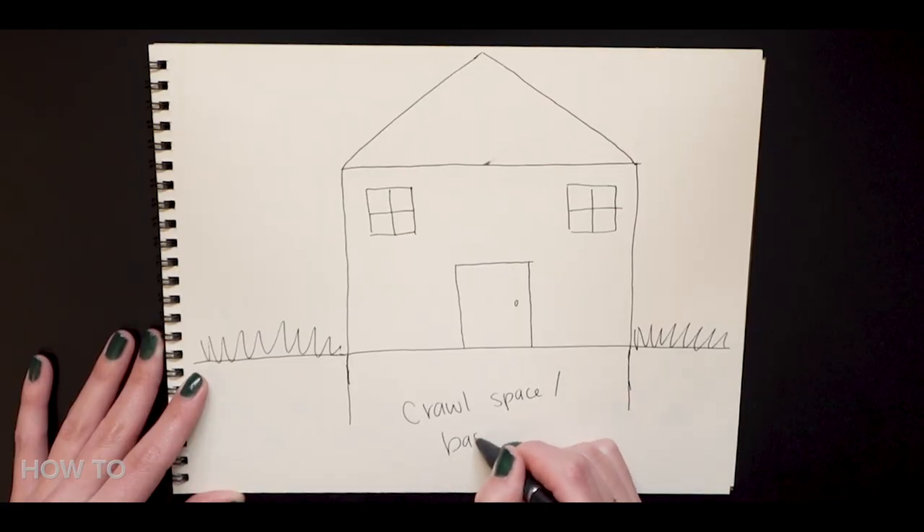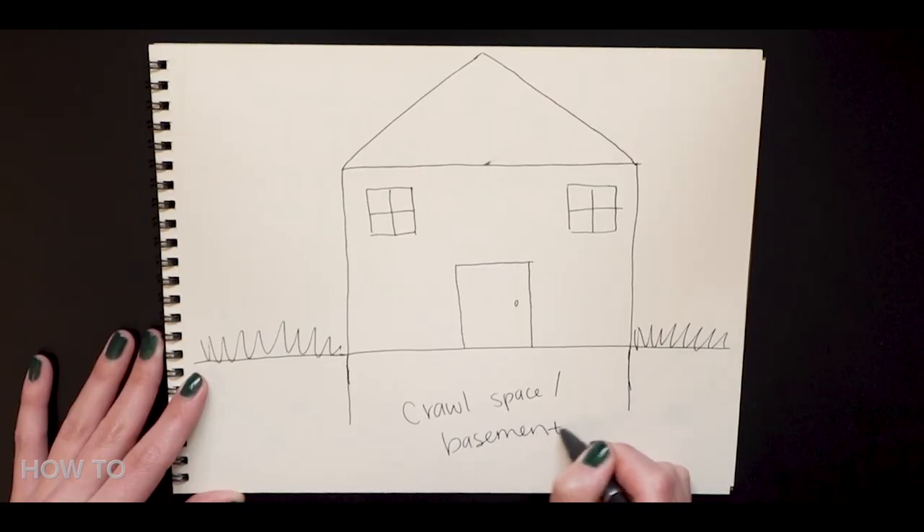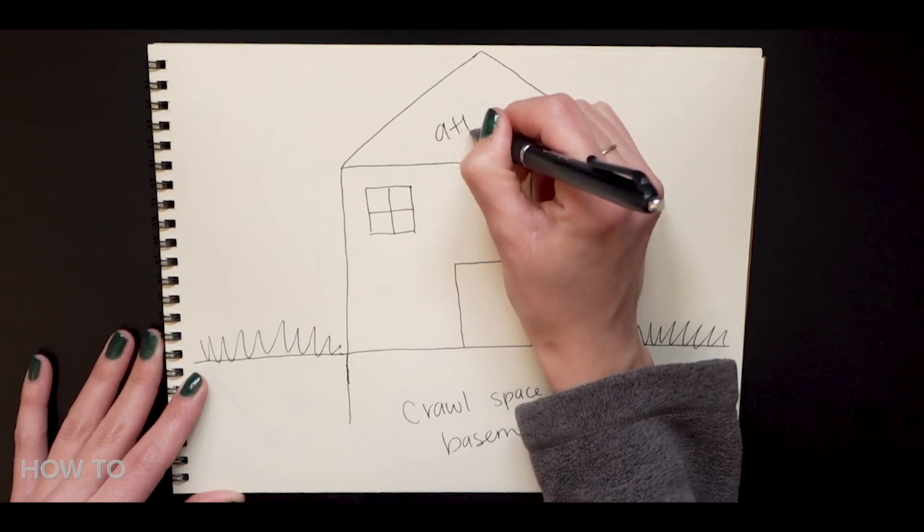First, we're going to start with air sealing the home. This will get you the most improvement with the least investment, and it's absolutely crucial to air seal your home before adding insulation — otherwise you're kind of wasting your time. When we're talking about air sealing the envelope of the home, it's important to note how air naturally behaves in a building. The pattern of air in and out of your home is known as the stack effect, and it's essentially warm air rises and cold air dives.